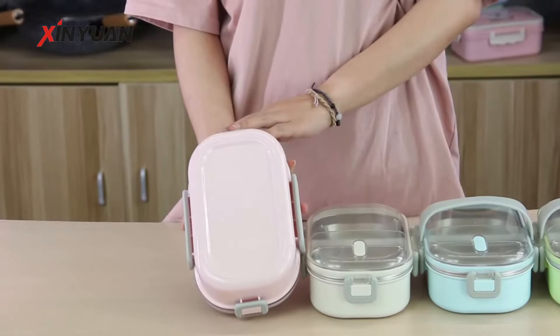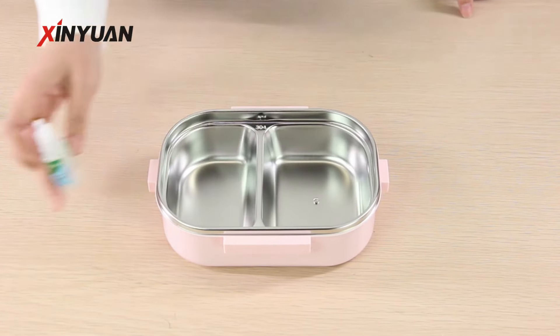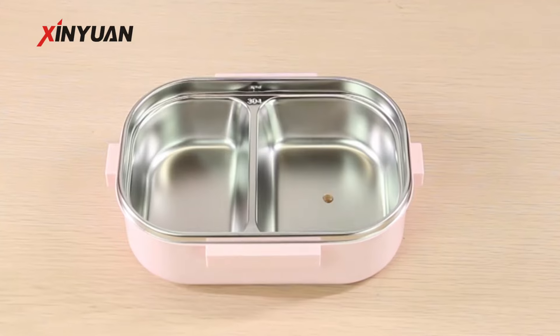Let's test it with a red joint. It turns red, which proves that this lunch box is made of pure 304 stainless steel.